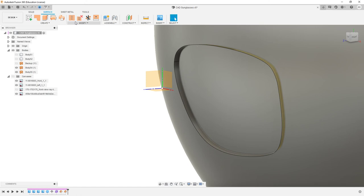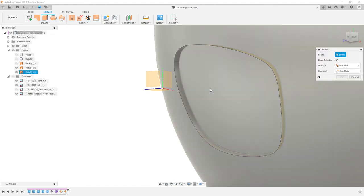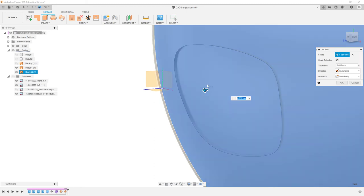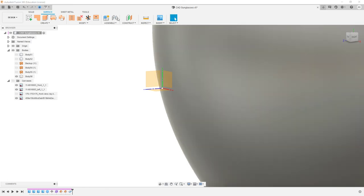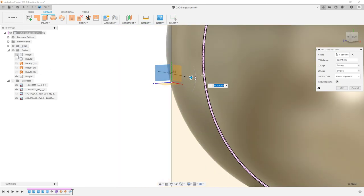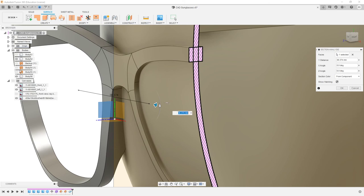If we come into Create > Thicken on our face, we want to make it symmetrical — and lenses really aren't that thick. How thick does the lens go? Maybe 0.75 mm, so about 1.5 mm thick total. That seems kind of right. It'll create a new body. I'll actually turn on our section analysis on our right plane, and we've got this — so this is going to be our lens. All right, that's starting to look a bit better. And we can see where this line is going to be — this is going to create our lens, and it's going to fit within our actual frame.